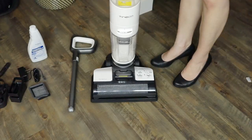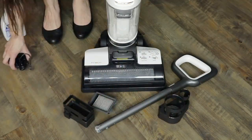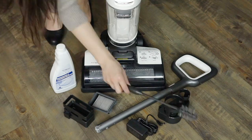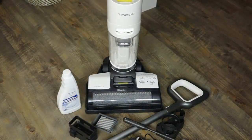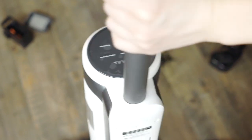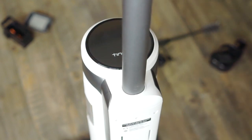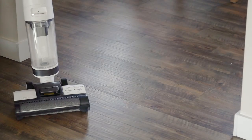The charging dock goes right into the wall, and you just place the vacuum on the dock and it'll charge for you. The battery included offers 25 minutes of runtime on a single charge. Its LED display highlights the device's battery level, mode, self-cleaning, EcoMax or regular, and status for the brush roll, dirty water tank, and clean water tank.